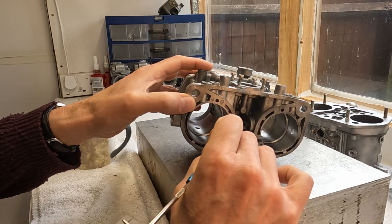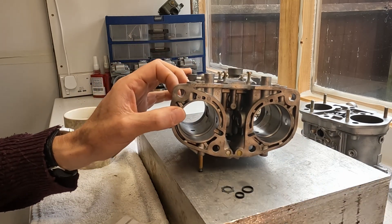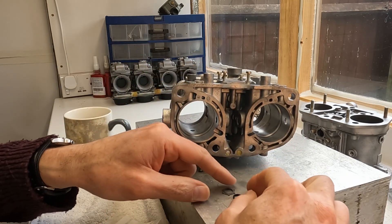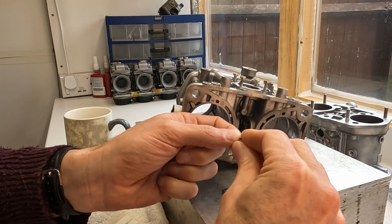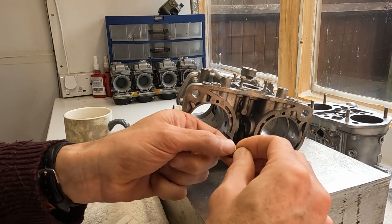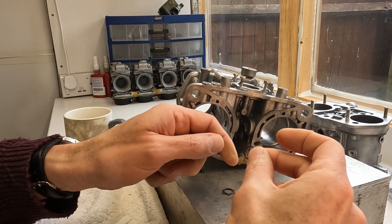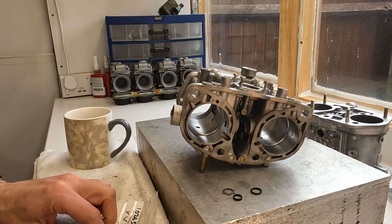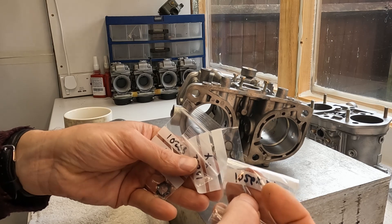I've taken the first one out just to check its condition. Unfortunately, I'm going to have to renew them all because this O-ring is not as supple as it should be. So, new O-rings, new everything.